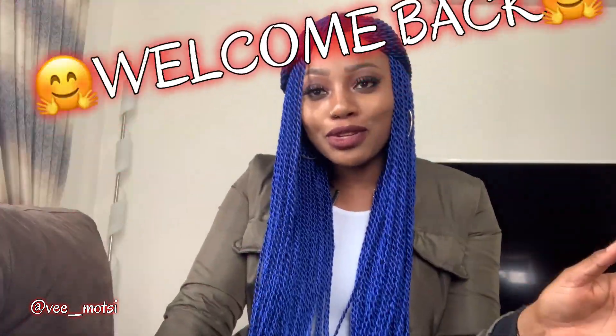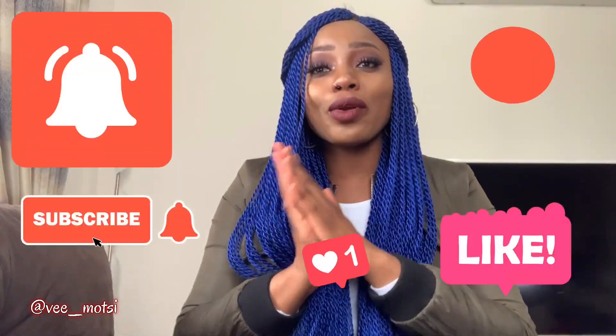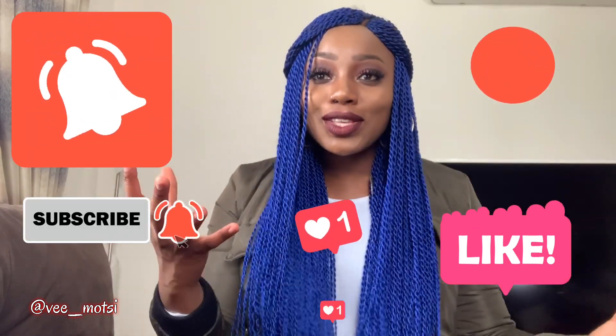Hey guys, how are you doing? It's your girl V Morty and welcome back to my YouTube channel. If this is your first time visiting, thank you so much for watching. Make sure to like, subscribe, comment and press the notification bell so that anytime I post something, you're notified of my content.